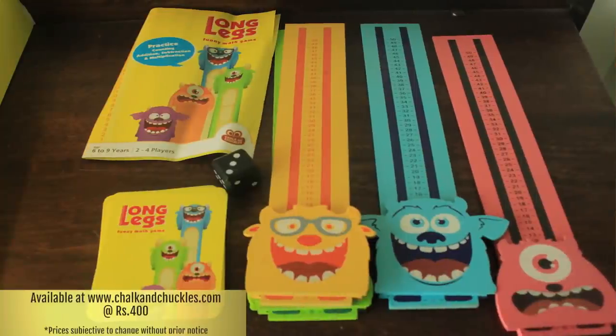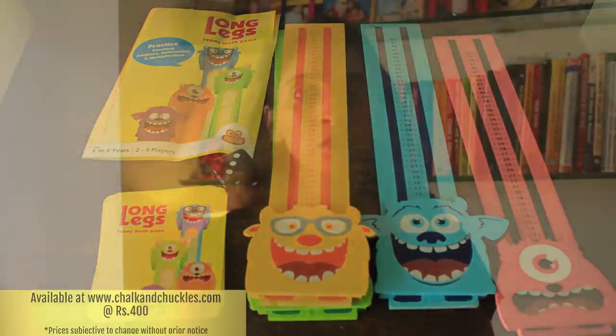Hi, you're watching kidstoppress.com with me Mansi, and if you haven't subscribed to our channel then make sure you do that right away. Today the game that we will review is a fun game called Long Legs by Talks and Chuckles. You could shop for it with the Goodie Bag, who are great curators of fun games and also teach you how to play them. Talks and Chuckles is a company that produces games for Indian kids and makes really interesting games, so you must check out their website too.